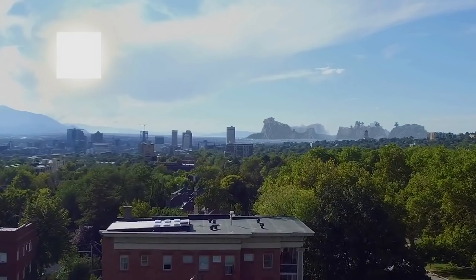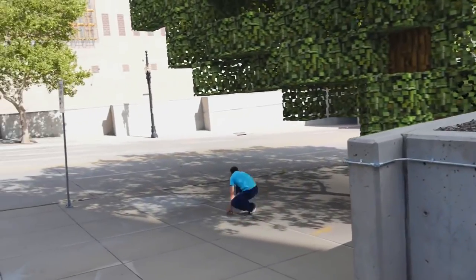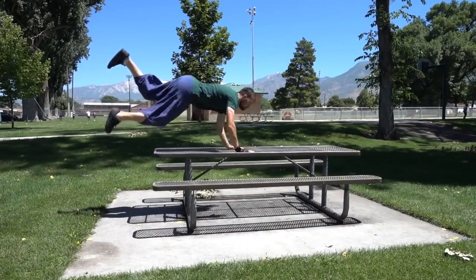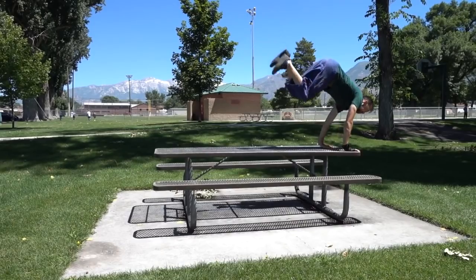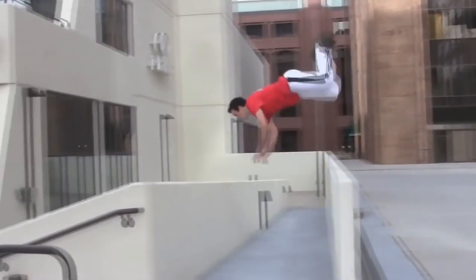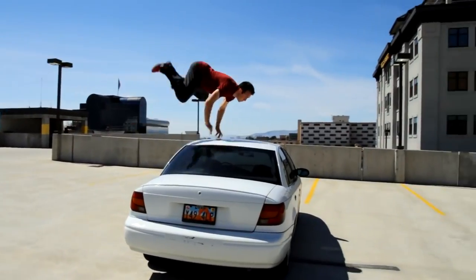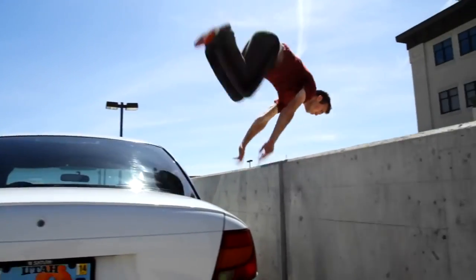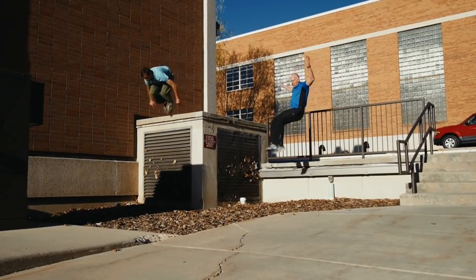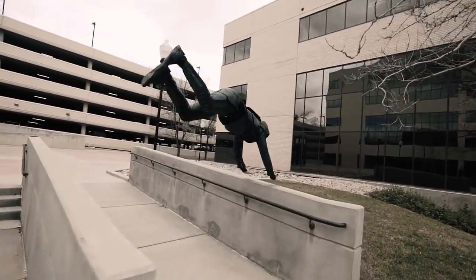Our next Kong Vault Variation is the Double Kong. This is just like a Diving Kong, only you're going to start it out the same way you would do a Kong Precision. You're kind of hitting the first obstacle to get power and distance, but then instead of bringing your feet back down in front of you, you're keeping them in the air as you dive to place your hands down again to either the second obstacle or farther on the obstacle, to then land the Double Kong and pull your feet through.